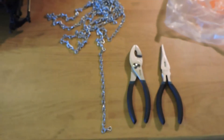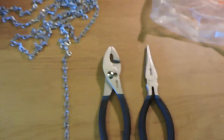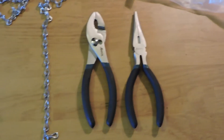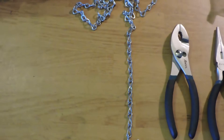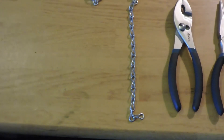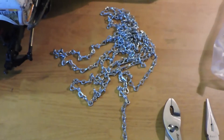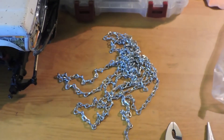Okay, so here's what we're going to need for this project. A couple pairs of pliers — I used one needle nose and one regular plier. And I bought 10 feet of number 14, 10-pound jack chain. I got 10 feet of it for $5 at Home Depot. It's really cheap.